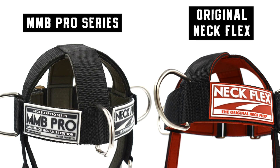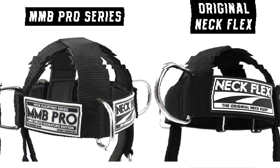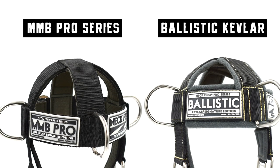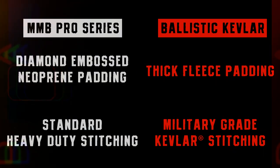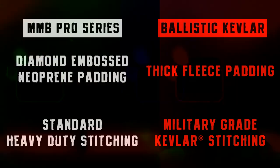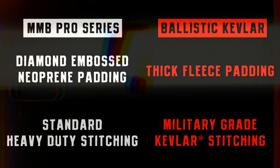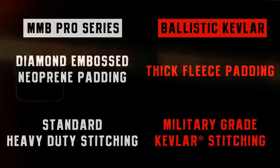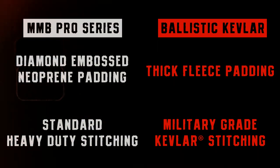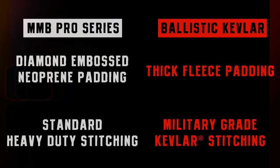Now, what about the differences between the MMB Pro Series and the Ballistic Kevlar harness? Both of these harnesses share the exact same patented design platform and the same accessories. The big difference is that the Ballistic Kevlar has thick fleece padding, while the MMB Pro Series has diamond-embossed neoprene padding. Additionally, the Ballistic Kevlar uses military-grade Kevlar stitching, which is ten times stronger than steel, while the MMB Pro Series uses standard heavy-duty stitching, which is also the same heavy-duty stitching found on the original Neckflex harness.